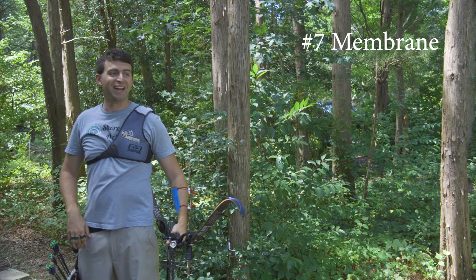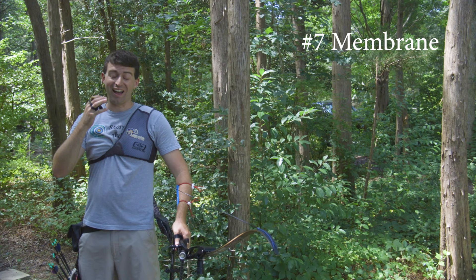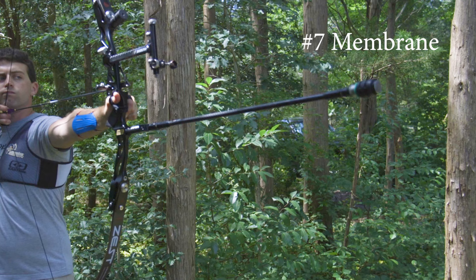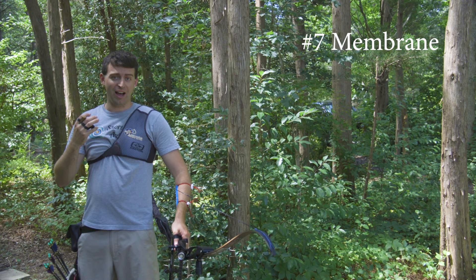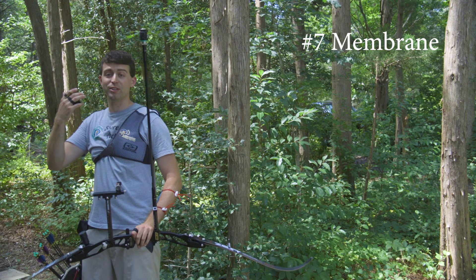Yes — that was quite loud, but more so, the vibration. A ton of vibration and feedback from just the shot itself. Not the best feedback you want, because it's very wild and full of vibration. This number seven dampener is just too stiff for three to four ounces.